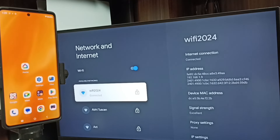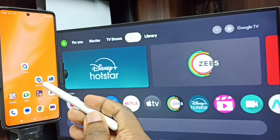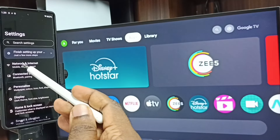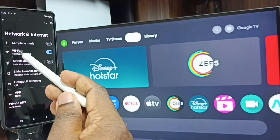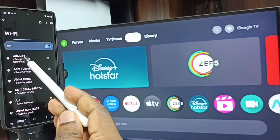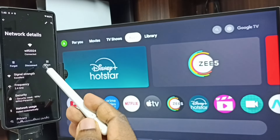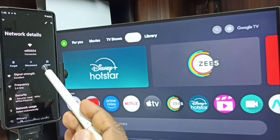After this, let me go to the mobile phone. In mobile phone, go to settings — tap on the settings app icon. Go to network and internet, then tap on Wi-Fi. Here you can see this mobile phone is also connected to the same Wi-Fi network, Wi-Fi 2024. This is very important — we have to connect both mobile phone and TV to the same Wi-Fi network or mobile hotspot.